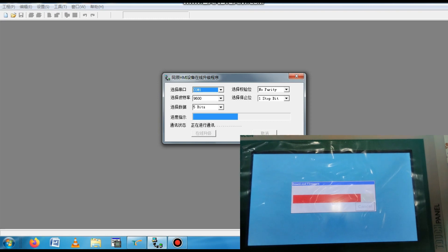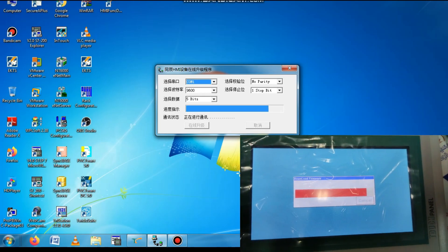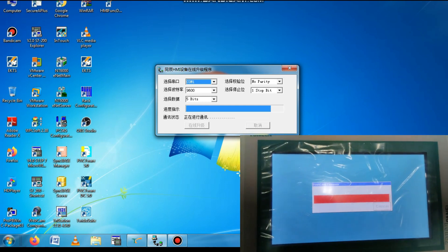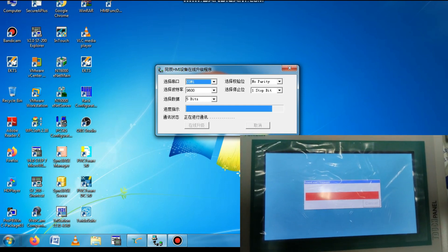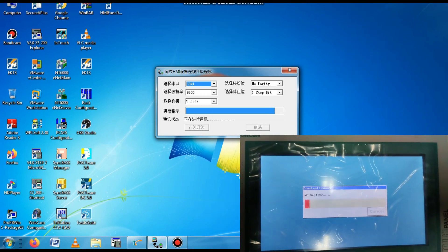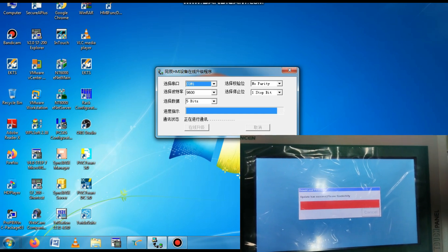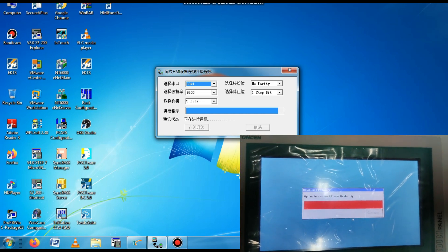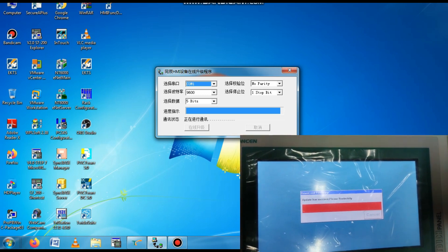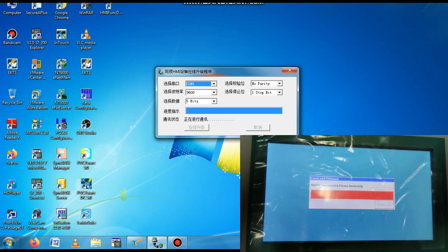The firmware is upgrading. I am also showing a screenshot of the HMI side — you can see the firmware is upgrading. If you have a new HMI you must upgrade the firmware. The upgradation of firmware must be done along with the upgradation of the software before you can download a program to the new HMI. You can see the upgradation is now complete.